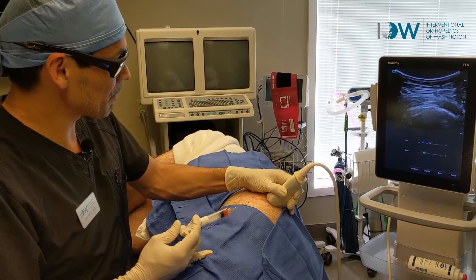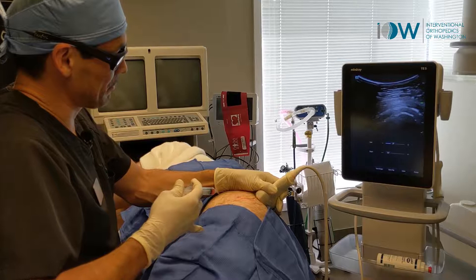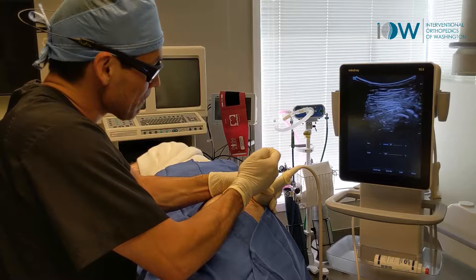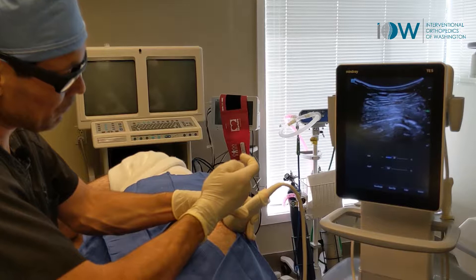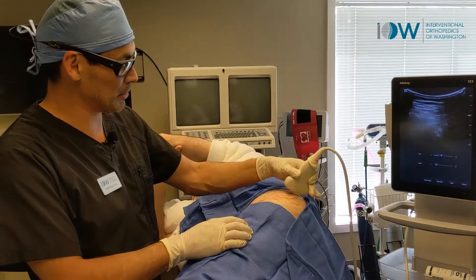Now posteriorly, we've got glute max coming right along there. There's some light fenestrations. And that concludes the glute min, glute med, glute max PRP injections with barbotage and lavage at the enthesophytes of glute medius.